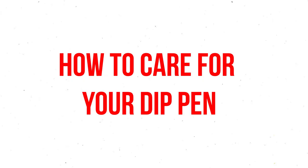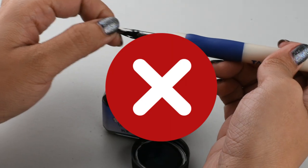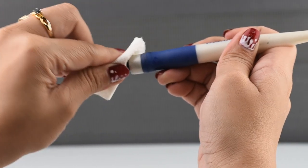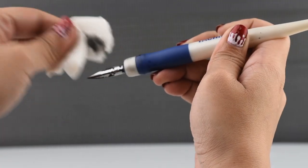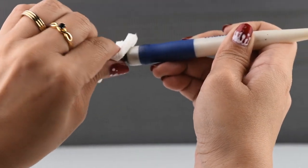How to care for your dip pen. When you're done using your dip pen, don't just carelessly put everything away. Because the nib of your dip pens is made of metal, it's important to wipe the ink off after every use. While you're at it, wipe any ink off the pen holder too. If you just keep it like that, it'll definitely stain.